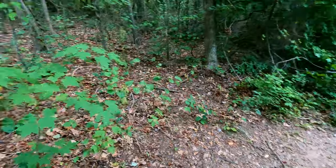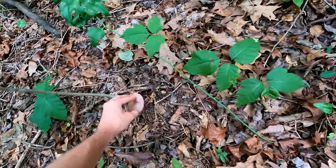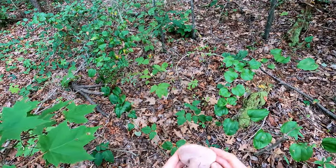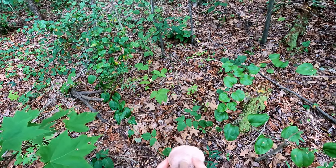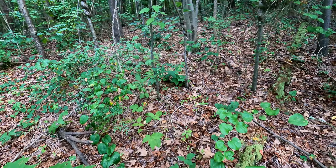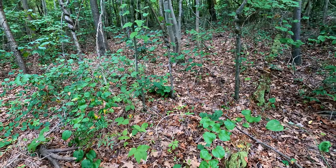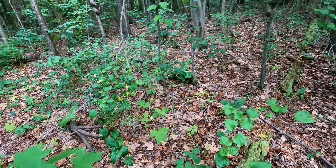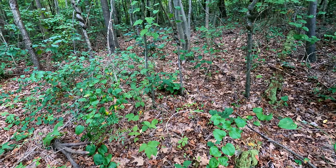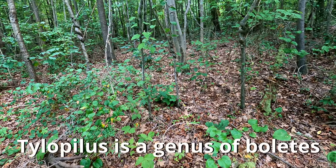Getting into some of our first mushrooms here. We've got some boletes — you can identify boletes from this sponge or pore-like surface. One of the things you can do with these to make sure they're good to eat is to take a little taste: take a small bite, put it in your mouth, and then spit it out, because a lot of these boletes are actually quite bitter. I already know this one is one of the bitter Tylopilus species.